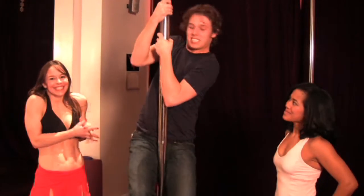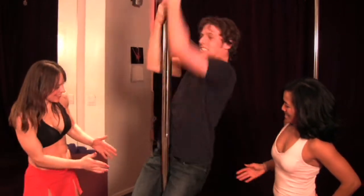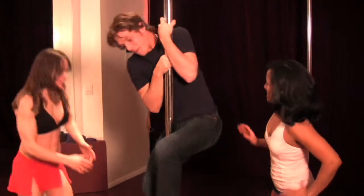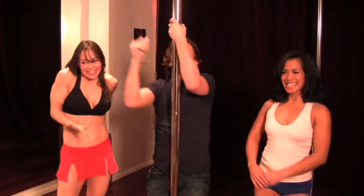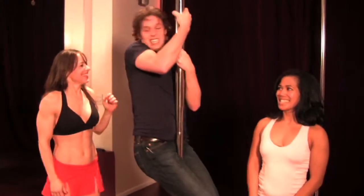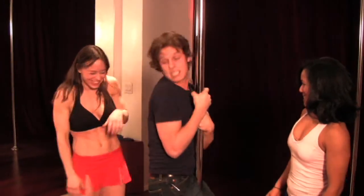Thank you to Anna and Wendy. If you want to see some real pole dancing, the national championships are in New York next Sunday at 2 on the 15th, or go to USPoleDance.com.